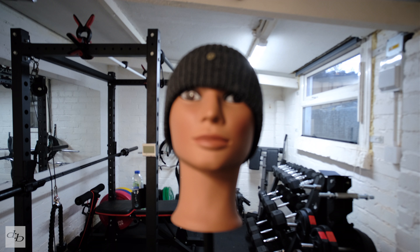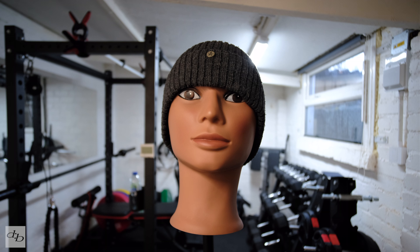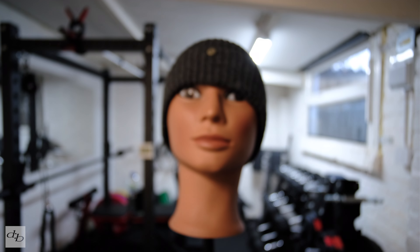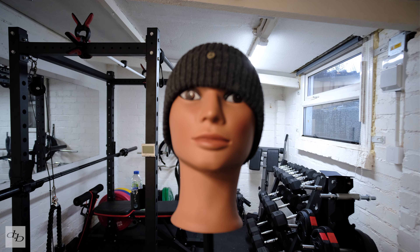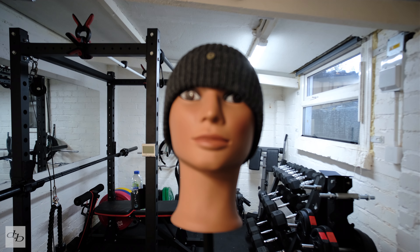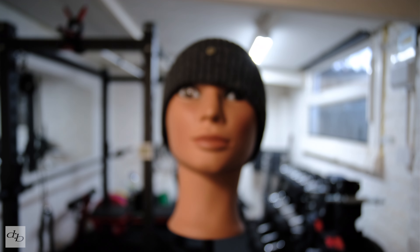Quick focus breathing check — keep an eye on the corners as we go through the range. The focus shift is definitely creeping. Going to the other extreme now — keep an eye on the corners. You can clearly see the shift. Does it bother you?